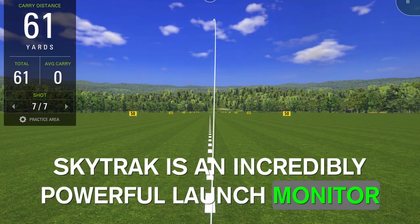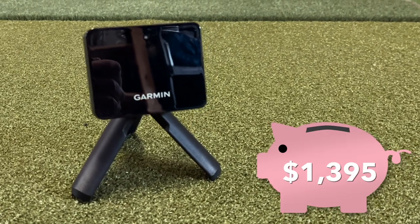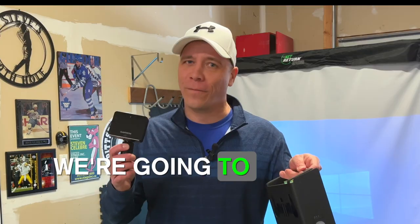SkyTrack is an incredibly powerful launch monitor at a fraction of the cost compared to TrackMan and some of the other big names, but the Garmin R10 is even cheaper. How do they compare? We're going to find out in today's video.